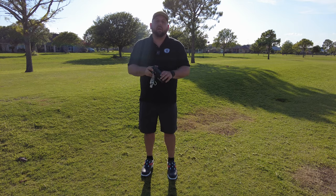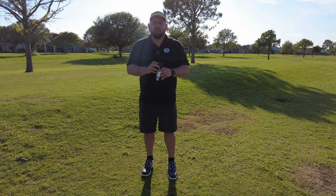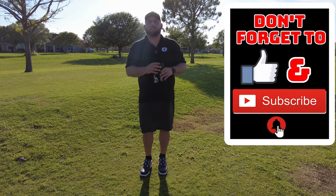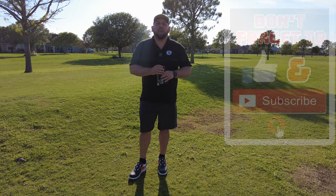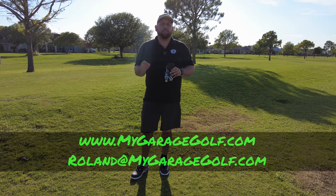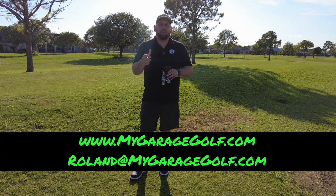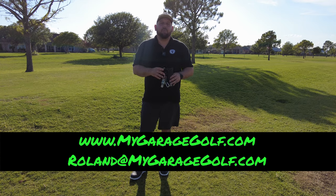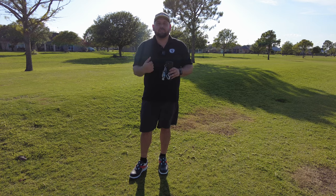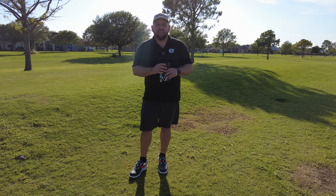If you guys liked this video, give us a big thumbs up — we greatly appreciate that. Make sure to subscribe to our channel and click the bell notification for more videos like today's. If you have any questions on any golf products, golf simulators, or anything we can help you with, reach out to me at roland@mygaragegolf.com. Remember, we're the one and only true Garage Golf, so reach out to us directly. Until the next time we see you — keep on golfing, thanks again.